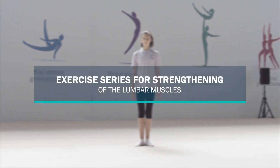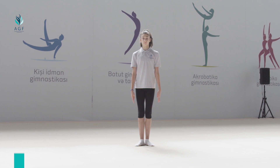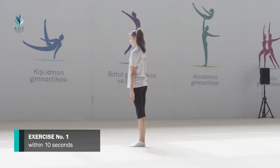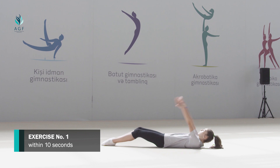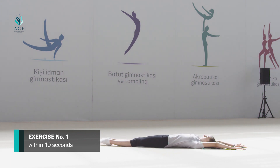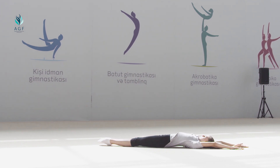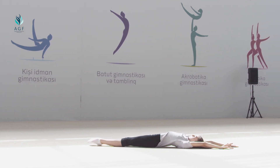Exercise series for strengthening of the lumbar muscles. First part of the exercises is stretching. Exercise number one: starting position is laying down on the back, hands up to the head. By moving hands up and feet down alternately, we stretch our lumbar muscles. The exercise continues within 10 seconds.